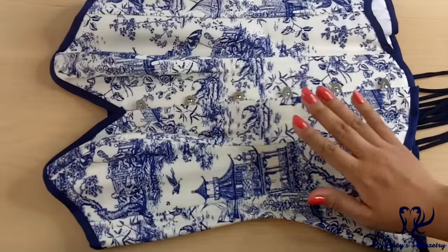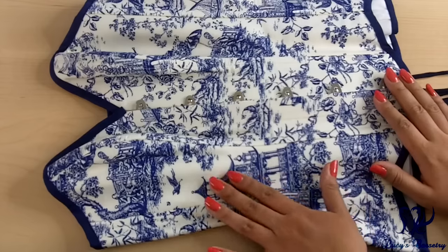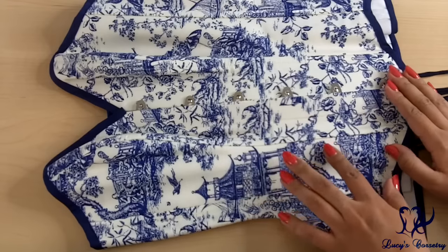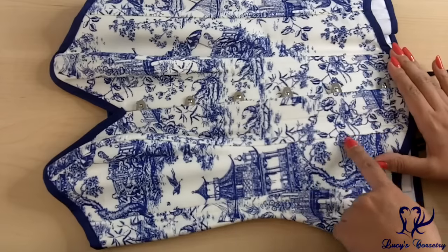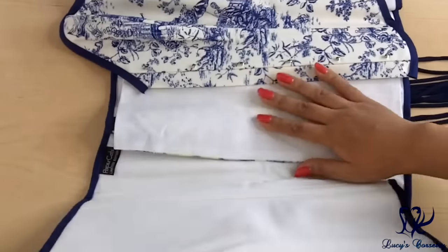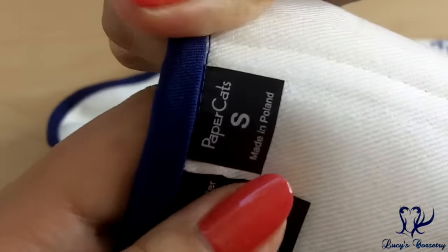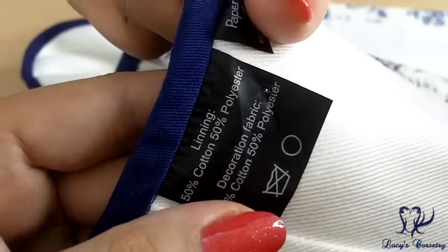So let's go to the tabletop portion of this review and I can show you the details up close. Here's the Papercats corset laid flat. For the materials, it's two main layers: the fashion fabric is this blue-on-white toile de jouy with Japanese-inspired scenes — cherry blossoms, trees, floral patterns, temples, and a few birds flying. It's really beautiful. On the inside, it is lined in a white cotton twill. Here's the label — Papercats limited edition — the size, country of manufacture, fabric content, and washing instructions.